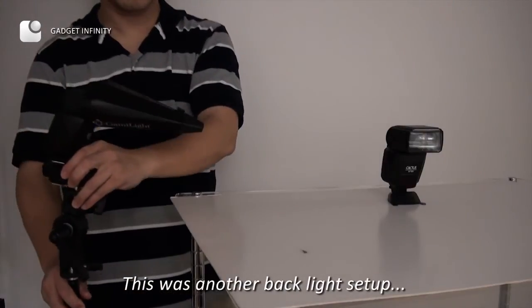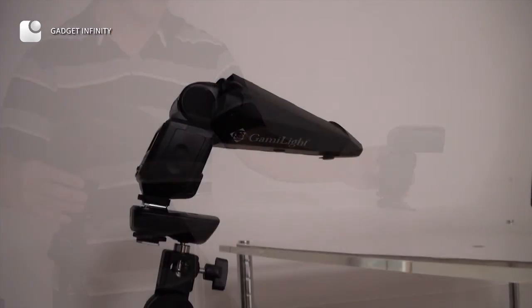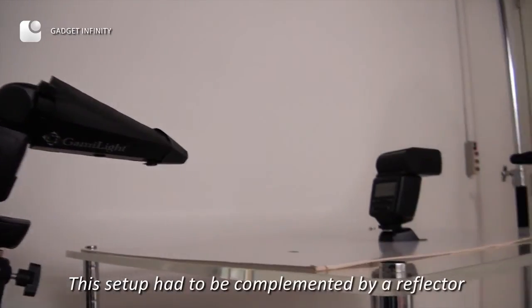This was another backlight setup. This setup had to be complemented by a reflector.